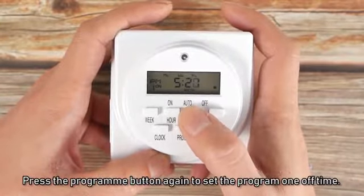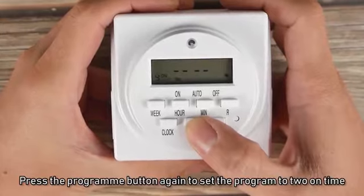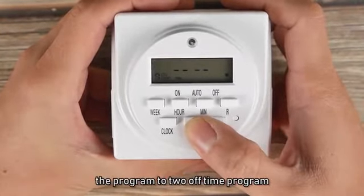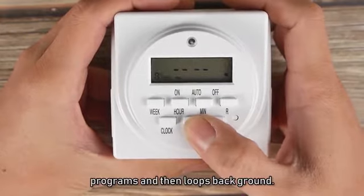Press the program button again to set the program one off time. Press the program button again to set the program two on time, the program two off time, three on time, etc., for each of the eight programs, and then loop back around.